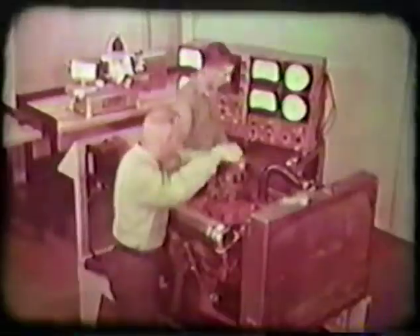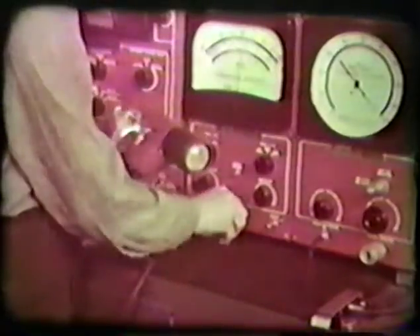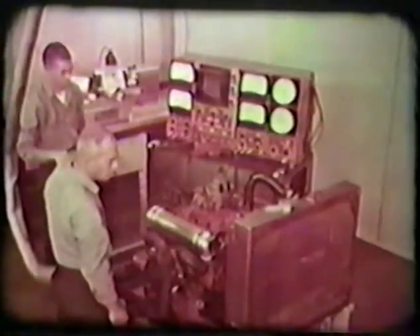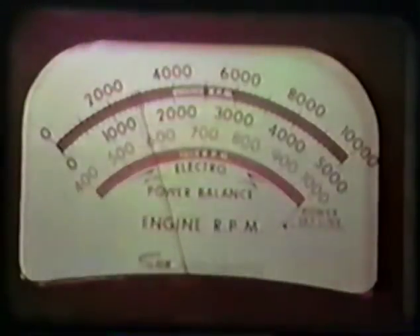Then, to provide timing light synchronization and RPM indication, connect the trigger pickup in series with the number one cylinder. Connect the timing light to the diagnostic tester. When the engine is running during testing, the light will flash each time the number one plug fires. When the light is pointed at the pulley assembly, the timing marks will appear to stand still. When the light has been connected, start the engine and let it warm up. When the engine has reached normal operating temperature, adjust engine speed to make sure the engine does not idle faster than the RPM recommended by the manual. The tachometer is used in making this adjustment.